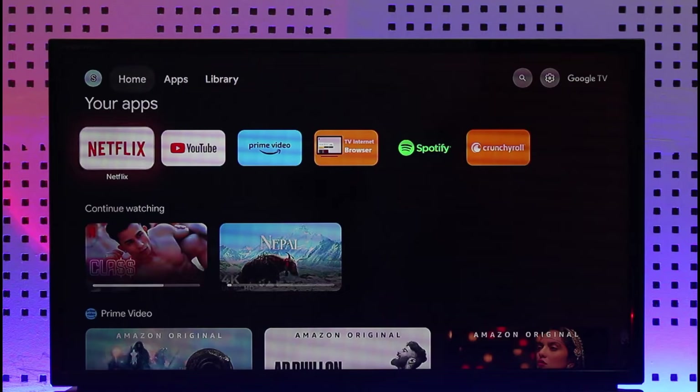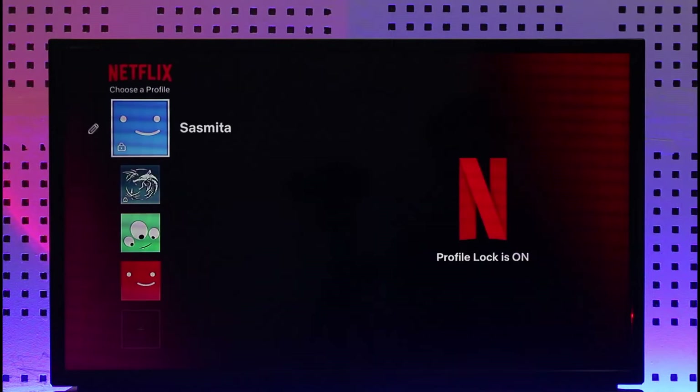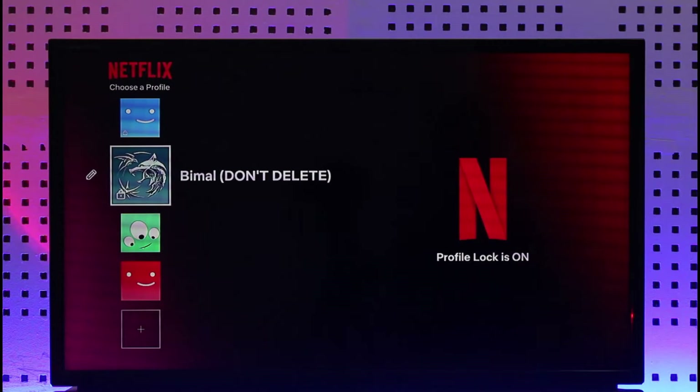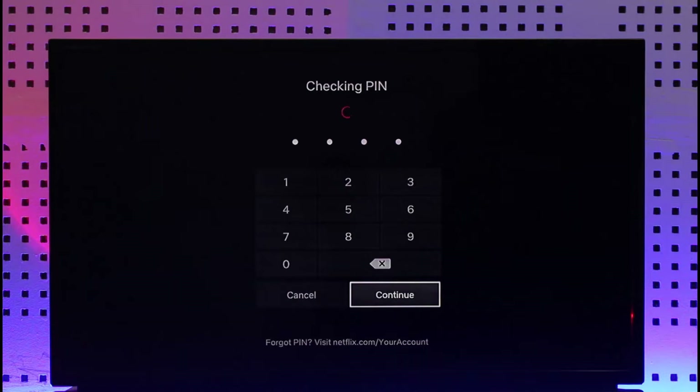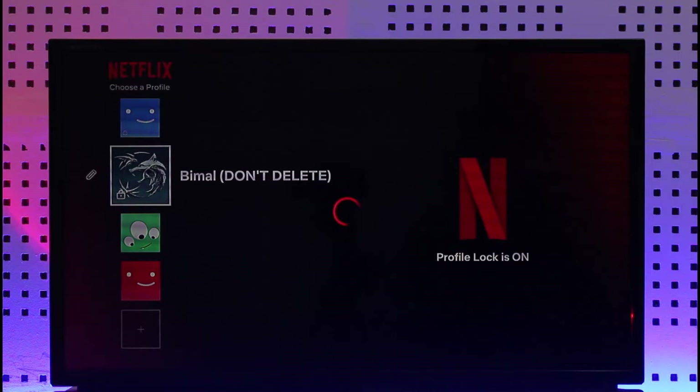In order to remove Netflix Continue Watching on TV, it's actually quite simple. All you have to do is first go ahead and launch the Netflix app, and let's say you are trying to log into one of your accounts. Go ahead and do that, and once you log into your profile after entering your pin,